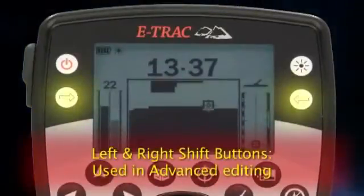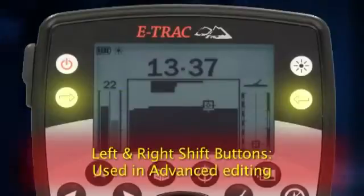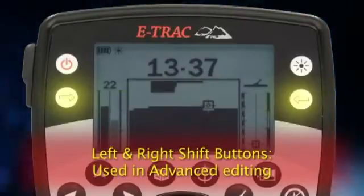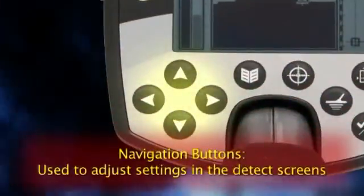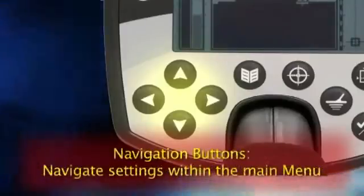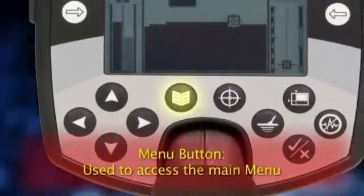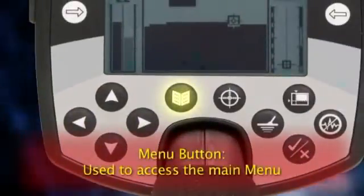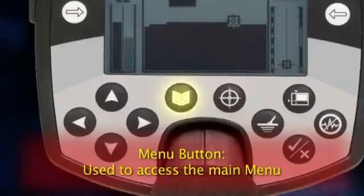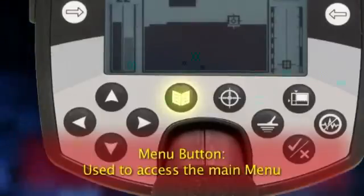The left and right shift buttons are used in the advanced editing functions. You'll become more familiar with these options after you learn the basics of the E-Track. The navigation buttons are used for adjusting settings in the detect screens and for navigating around the settings within the menu. The menu button is used to access the main menu at any time while the detector is turned on, allowing you to adjust all the basic and advanced settings of the E-Track.